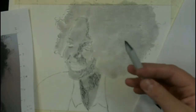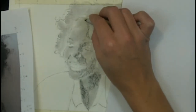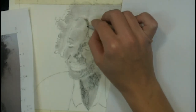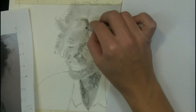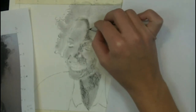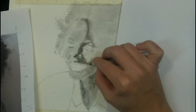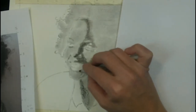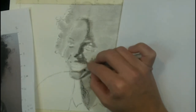Once that's down, I'm going to use a large stomp — basically just rolled paper, pointy at both ends — to blend small areas. You're blending just like you did with the chamois cloth, but now you're going to have a lot more control. Circle stroke, circle stroke — and I'm going to blend right into the hair. See how the shadows on the face are sort of developing like a mask? That's exactly what you're looking for.